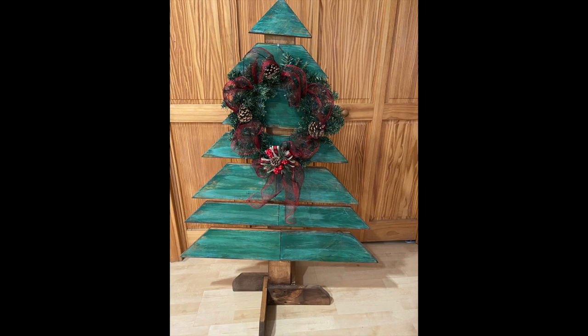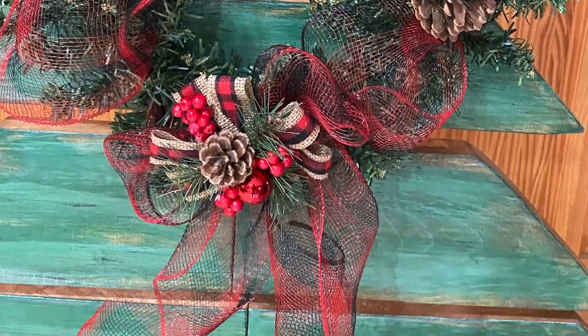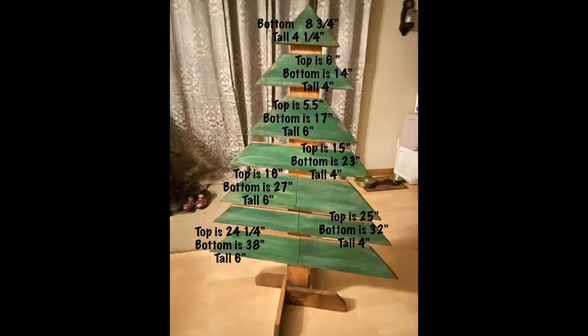Coming up in a few seconds you'll be able to stop the video or take a screenshot of all the measurements — each board's height and width — so you'll be able to grab those if you want to make this tree.